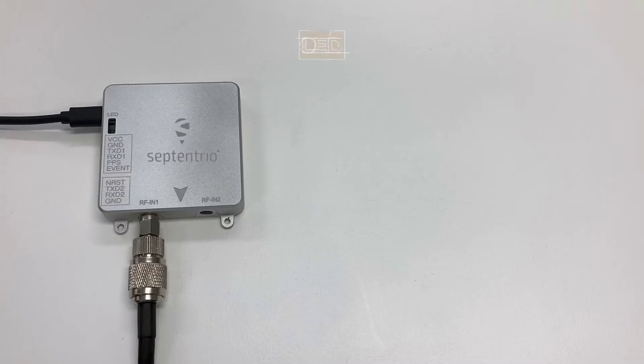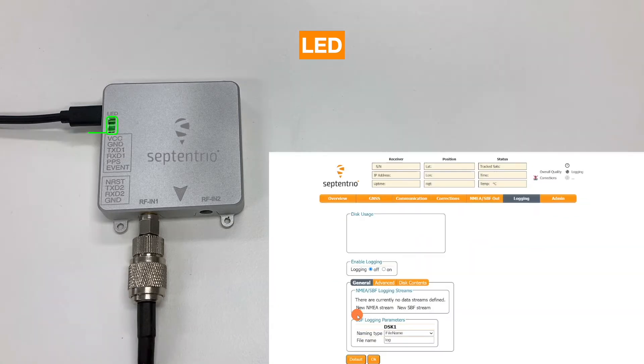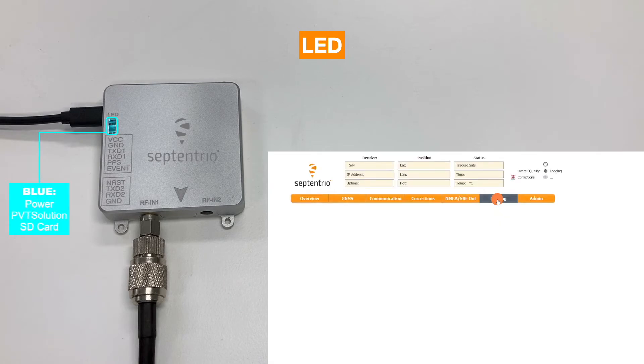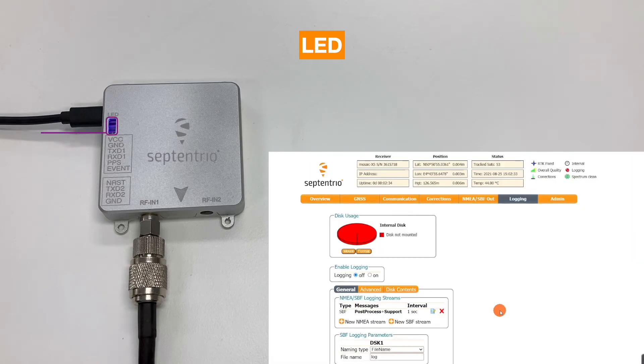On the top panel of the Mosaic Go there is a multi-color LED which lights as follows: red if the module is powered; green if the module is powered and the SD card is mounted; blue if the module is powered, the SD card is mounted, and it is providing a PVT solution.